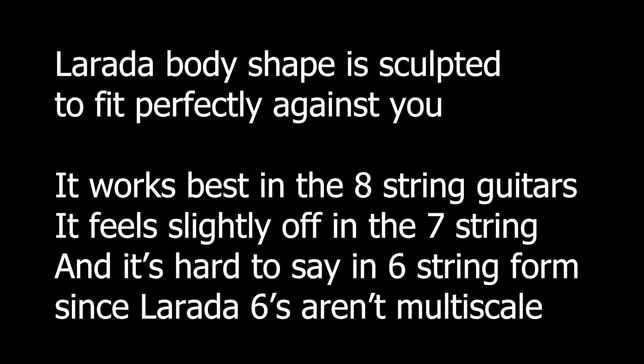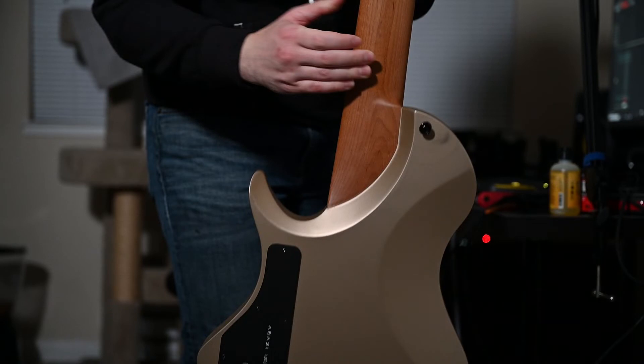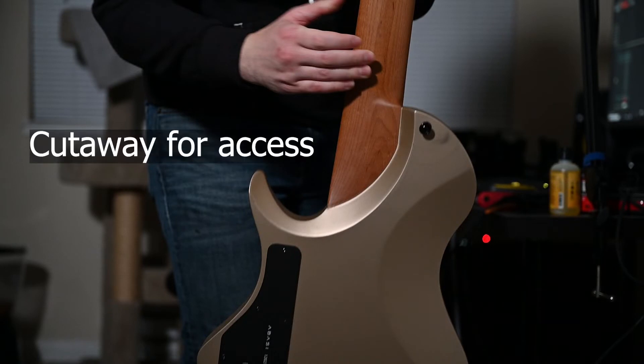The body itself has clever contours that blend into your body no matter how you sit or stand. You can even easily sit and play Rick Beato style, with the neck pointing to the sky. The back of the neck also has a huge cutaway, allowing your thumb unimpeded access. Your hand can slide all the way up. It's hard to go back to anything else.